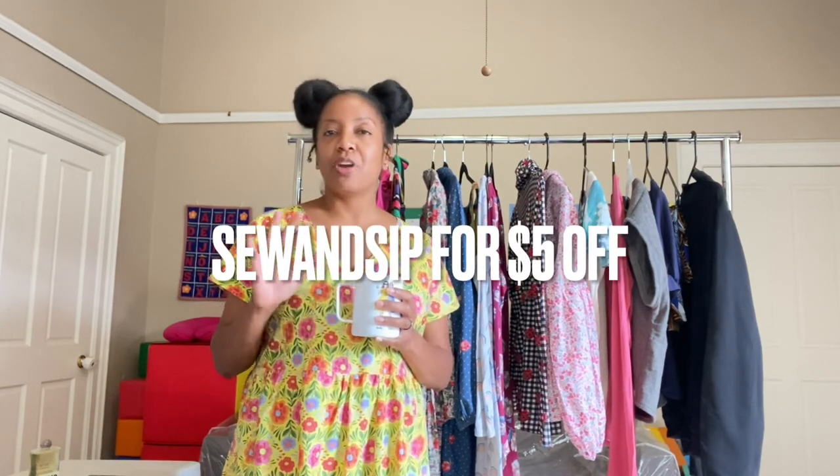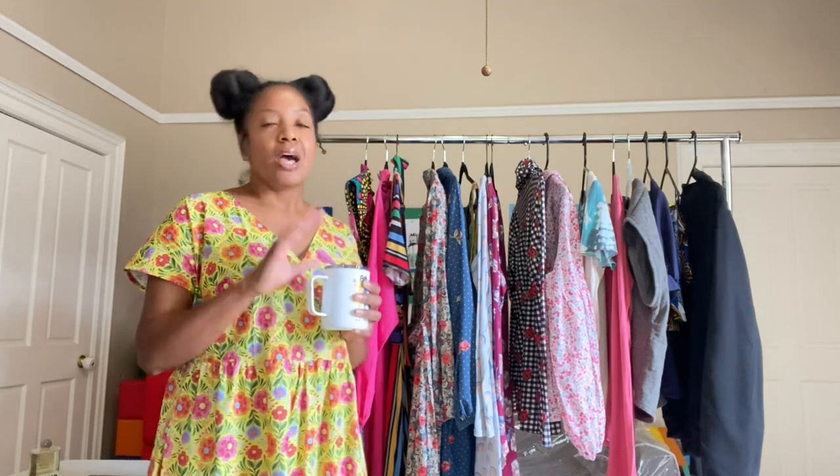I usually sit down in my comfy sewing chair, but today I thought it might be fun to hang up these things on this rack while I'm drinking. I am still ordering and receiving tea from Tea by Claire, or Tea by C. If you want to place an order with them, I have a discount code — it is SEWANDSIP, and I believe you get $5 off your first order. I'm drinking the Kenyan Earl Grey, which is my favorite. I've actually ordered it again because I tend to keep reaching for it, and I just find it to be extremely delicious.